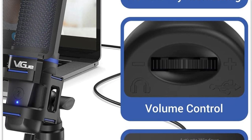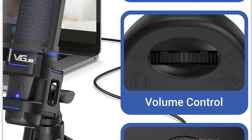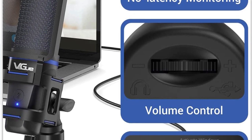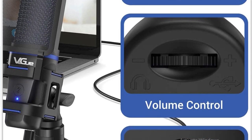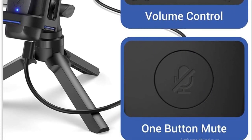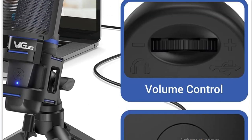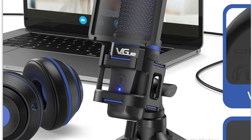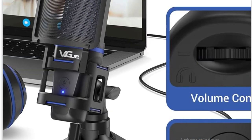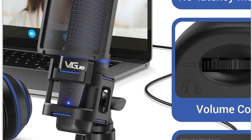The volume control could be better mounted — that's one reason I don't rate it a perfect five. Under certain conditions, the volume control can be hard to reach with your thumb and can displace the microphone within the shock mount. Same goes for the mute button. It's essential but it works great — you can see it right here.